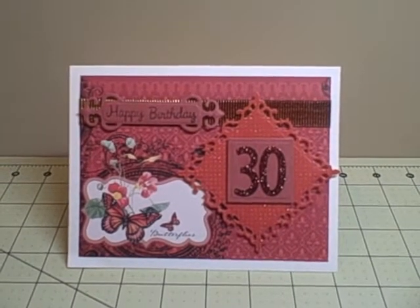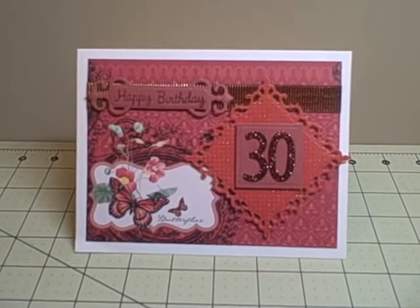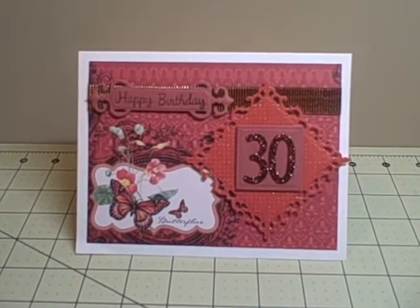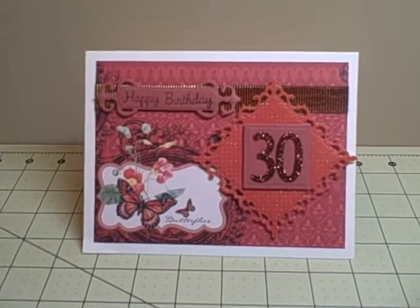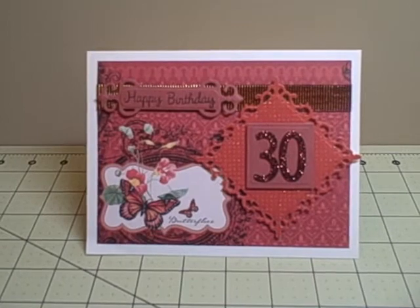Hey YouTube, it's Audrey and I wanted to come very quickly and show you a card I just put together for my cousin's 30th birthday. We are on our way to her party — way to wait to the last moment — but I wanted to do a card for her.